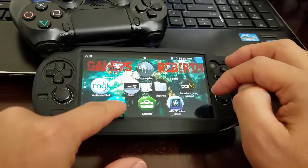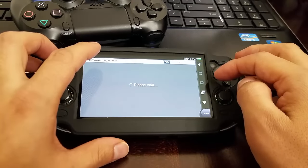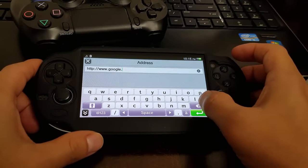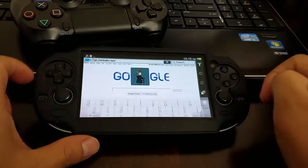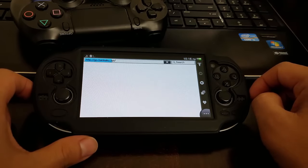After rebooting, go to the web browser again and go to go.henkaku.xyz and let it do its magic.